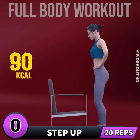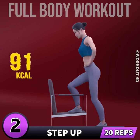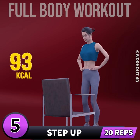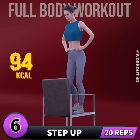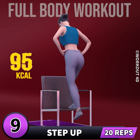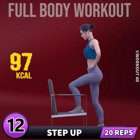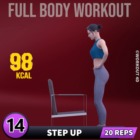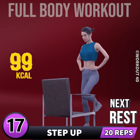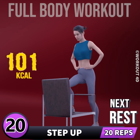Next exercise is step up. In 3, 2, 1, go. 1, 2, 3, 4, 5, 6, 7, 8, 9, 10, 11, 12, 13, 14, 15, 16, 17, 18, 19, 20. Rest time.